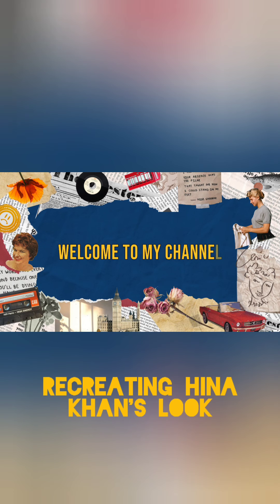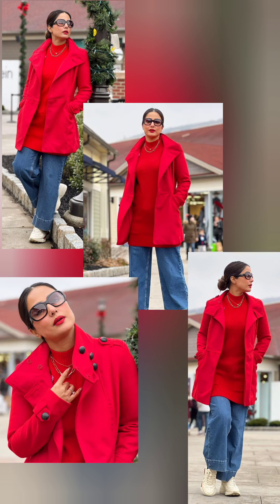Hi everyone, warm welcome! In today's video I'm going to create this very beautiful New Year look of Hina Khan — all of her outfit and makeup, which has a very new makeup with red lip and lots of blush. So let's get started with the makeup first. I'm starting with the moisturizer.